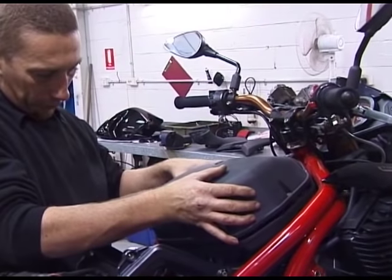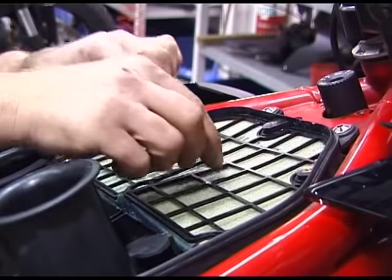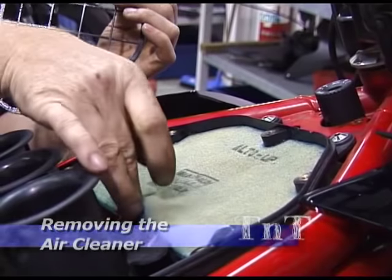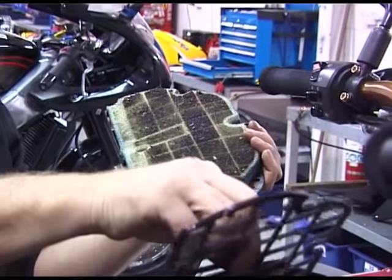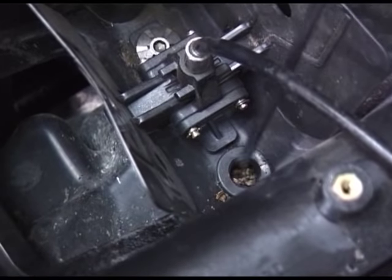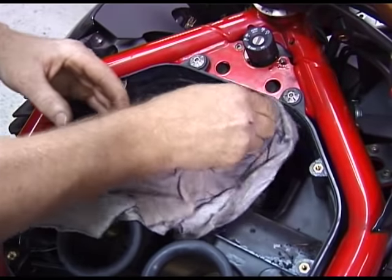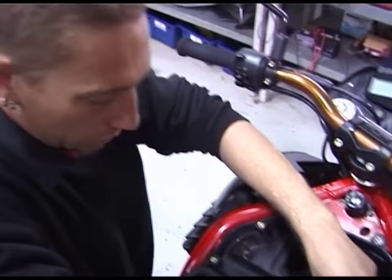Now remove the air box lid and lift it away to gain access to the air cleaner element. Remove the supporting screen and then the filter element. Check the air box drain hole and clean if required. It's also a good idea to clean the inside of the air box, but be careful not to drop any debris into the throttle bodies.